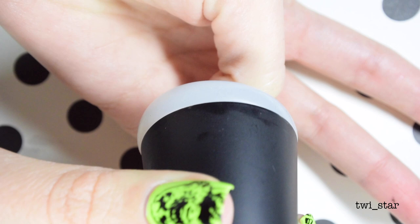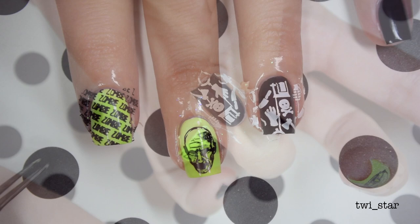I ruined it. And now we're all done with the liquid latex — bye!